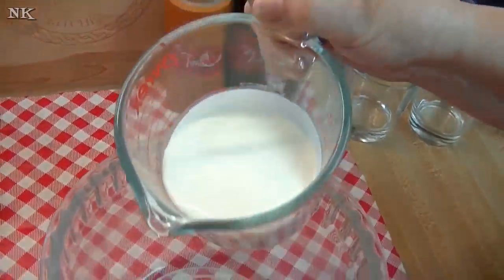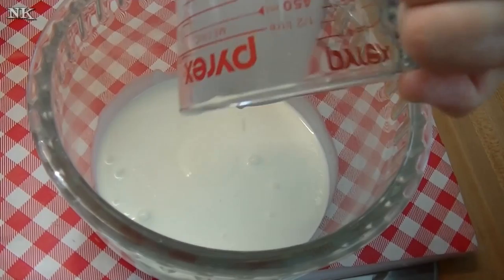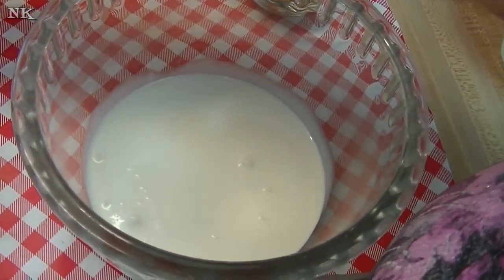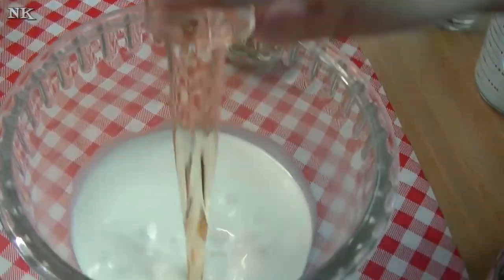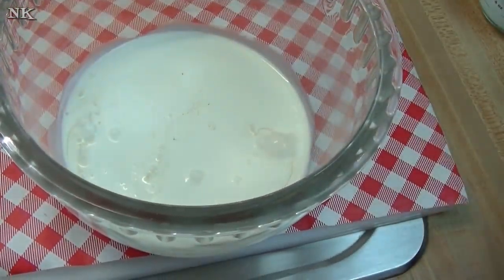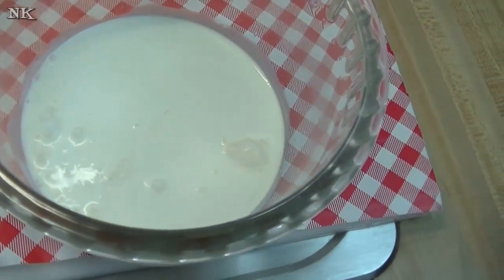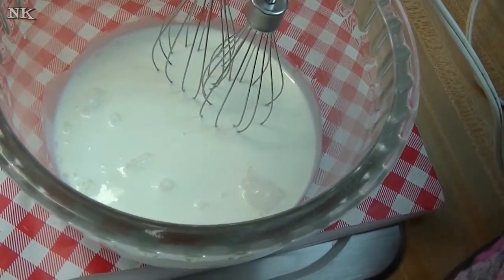I have a cup of whipping cream, or heavy cream, or thickened cream if you live somewhere else that uses that, and a quarter of a cup, or one shot, or two ounces of Torani syrup of your choice. Today I'm using English toffee. Then all you have to do is whip it up until it reaches stiff peaks.